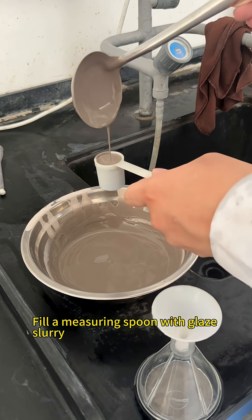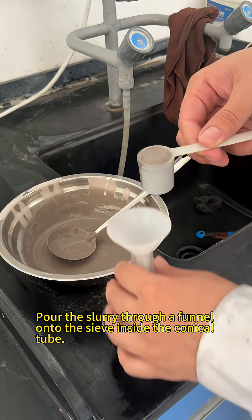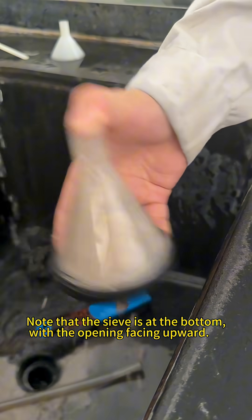Fill a measuring spoon with glazed slurry. Pour the slurry through a funnel onto the sieve inside the conical tube. Note that the sieve is at the bottom with the opening facing upward.